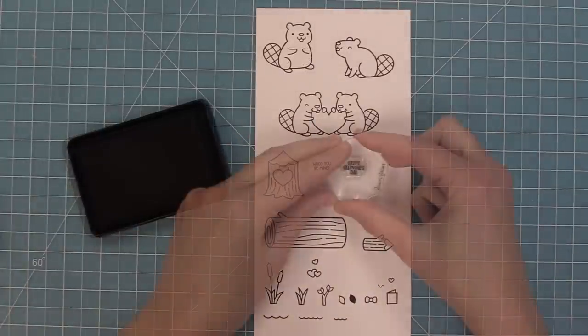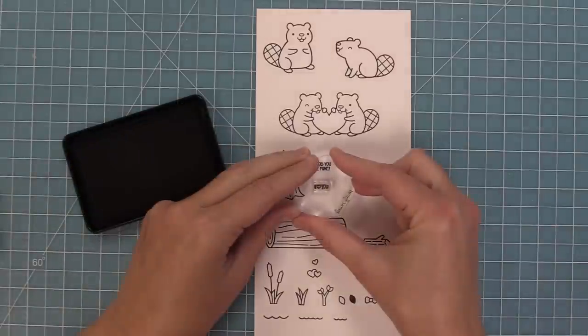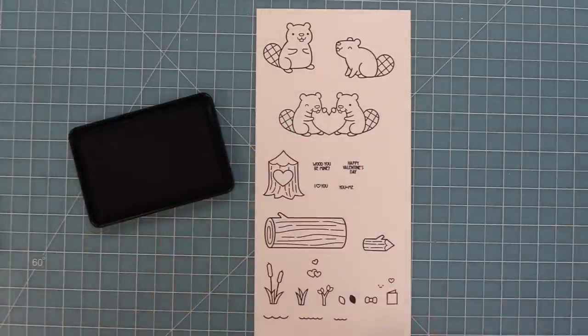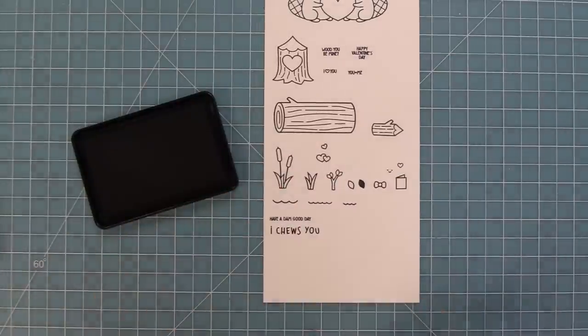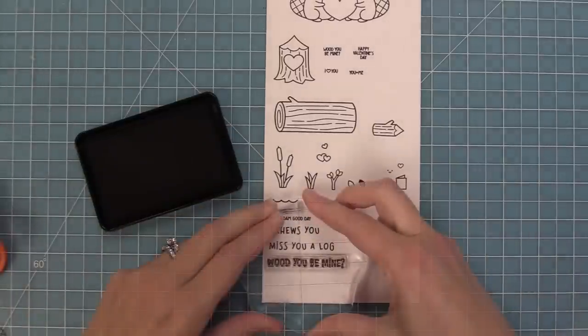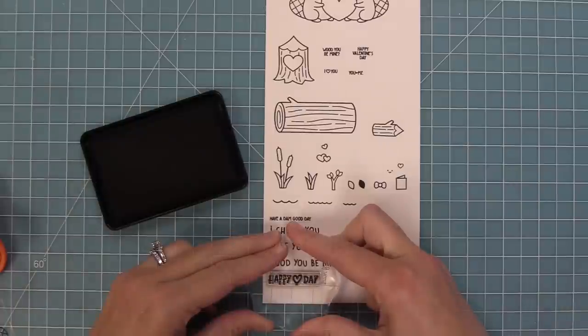There are some really sweet phrases that can fit inside the heart that those two beavers are holding — Would You Be Mine and Happy Valentine's Day. And then in the tree stump there is an I Heart You and also a You Plus Me — my favorite — that you can put into that heart. Then we have some great sentiments: Have a Dam Good Day, I Choose You, Miss You a Log, Would You Be Mine, and Happy Heart Day.